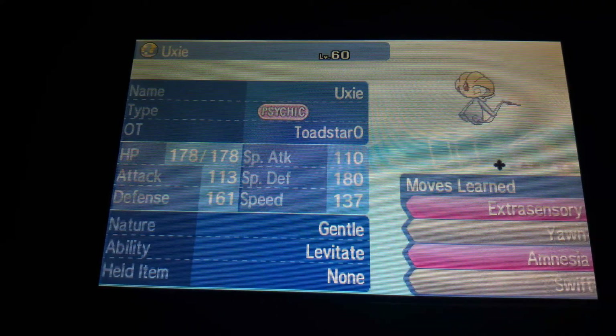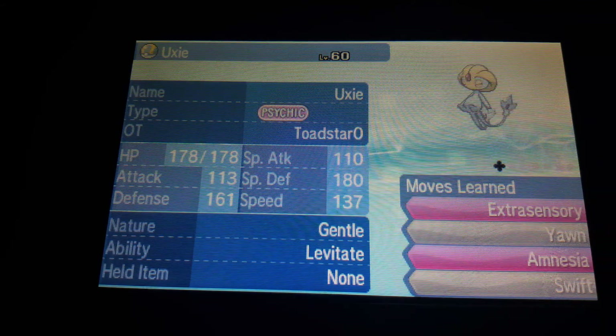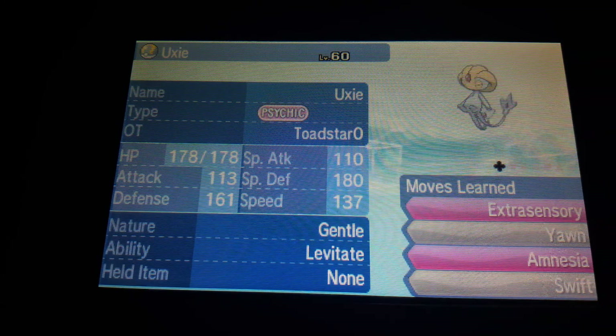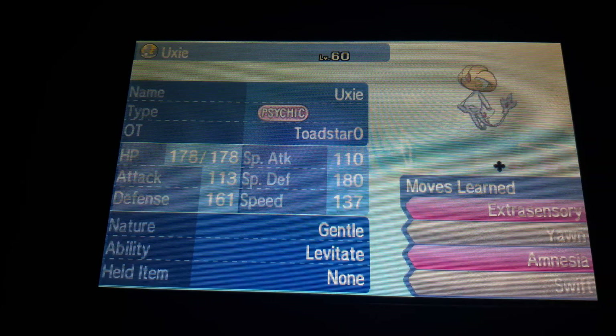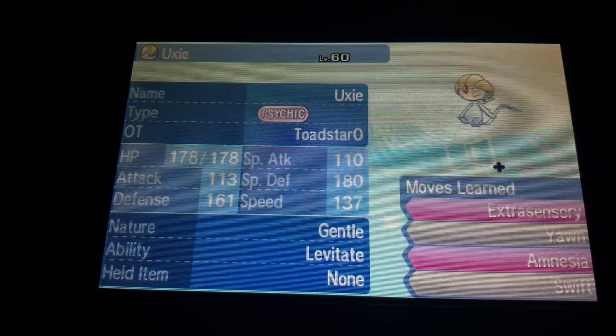That has been Shiny Hunting Episode 1. I don't know, this is pretty fun — I'll totally have to do more later. If you guys think that this is watchable, hit that like button. If you have any ideas how I can record it better, tell me. I'll see y'all later. Peace.